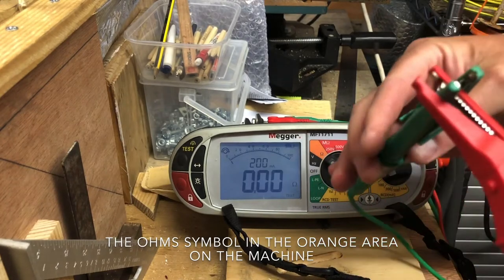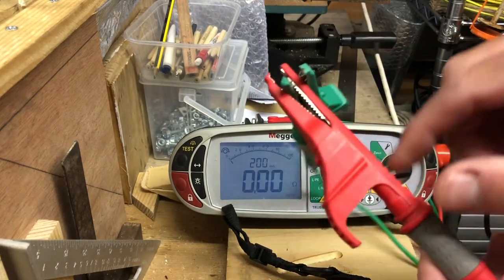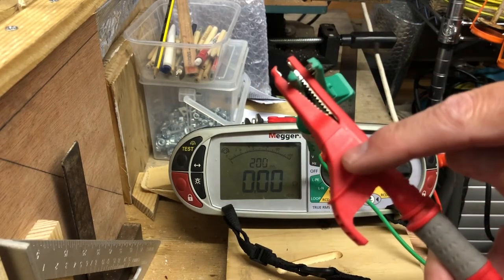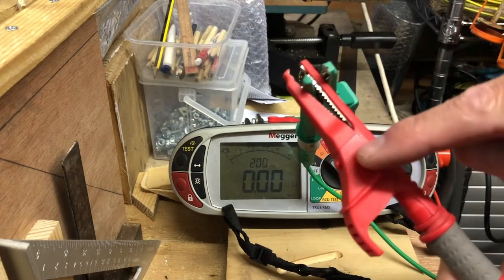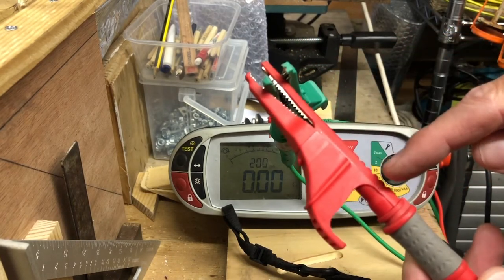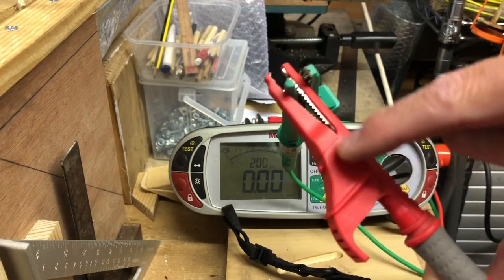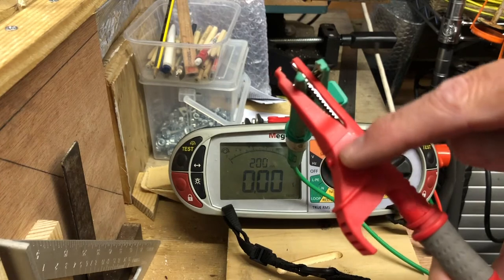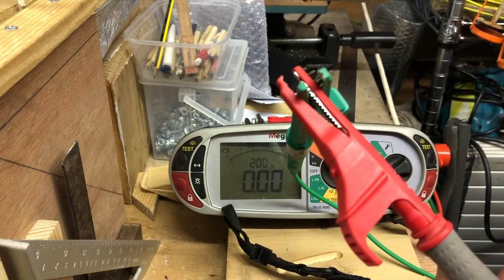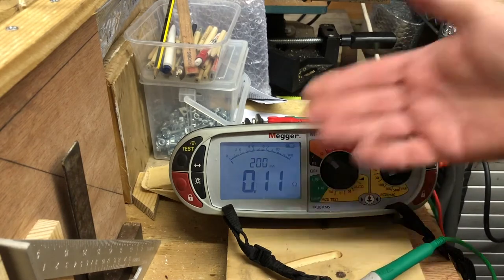We'll use it something like this. There's a very good reason for this: the spring in here — if you do it top to top, the measurement is actually taken from the bottom end of the test lead, not from the top. Otherwise it's going to take the resistance of the spring inside into account as well, and you want to avoid that if you can.